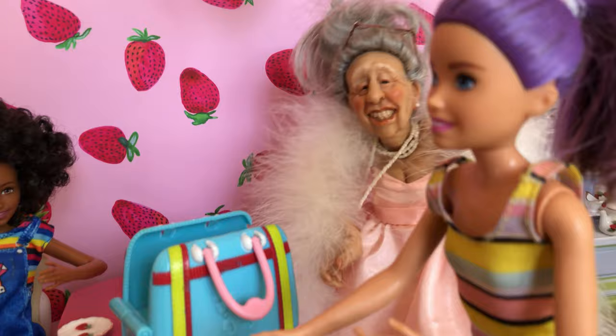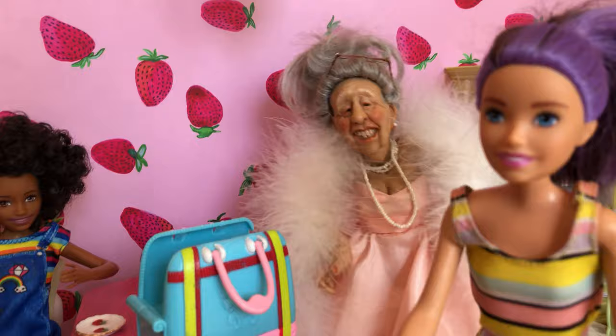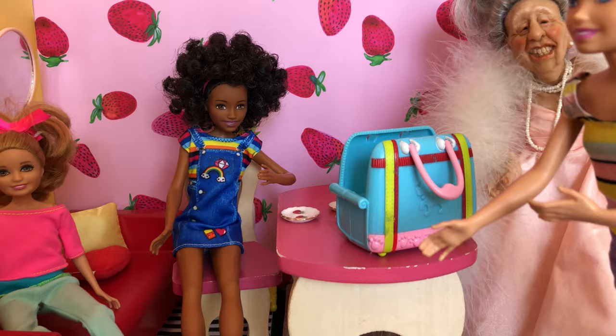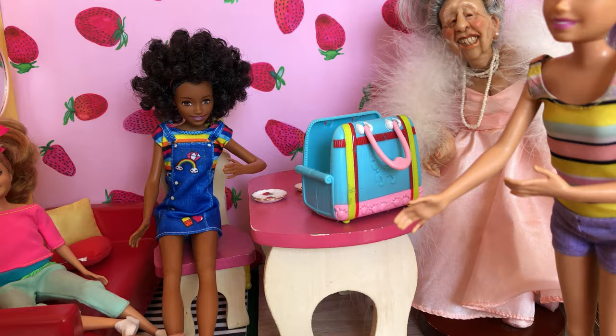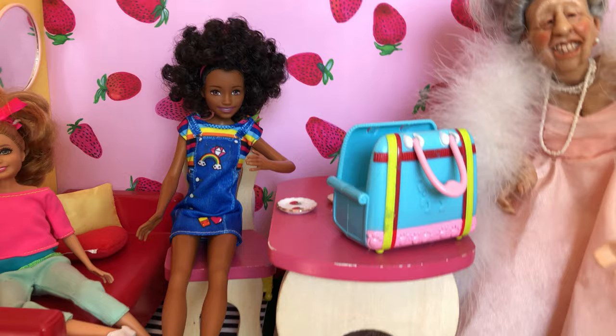And now everyone repeat after me: By hook or by crook, we're having the best time. By hook or by crook, we're having the best time. Perfect. That's the attitude. Let's go. Guess what, Miss Kelly? I'm learning German. And guess what, Miss Kelly? I'm learning French. I think French is nicer. I guess that much depends on the ears of the beholder. I'm being so careful not to spill this one. Nailed it. This is really good.